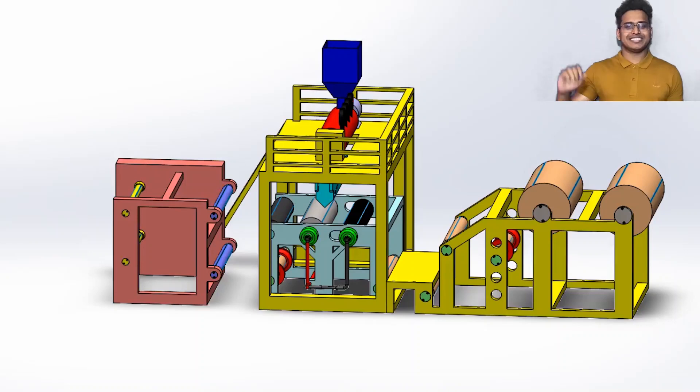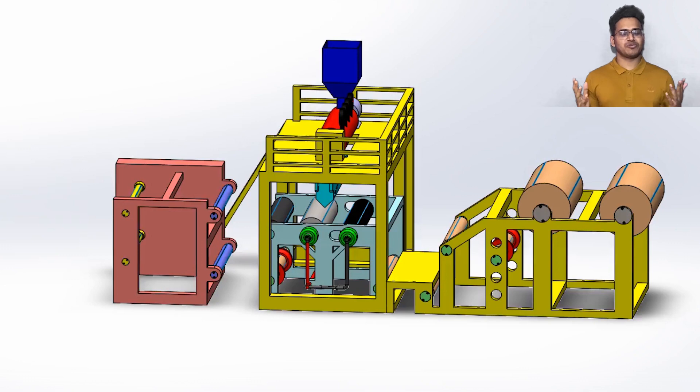Hello everybody, this is Shafiq from Mechanical 12 Patch. Recently we had been working on the design of an extrusion lamination machine for an export oriented jute mill.